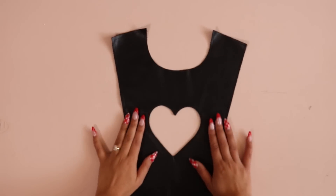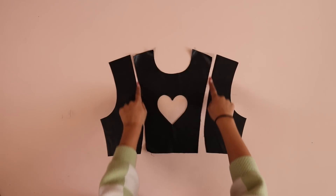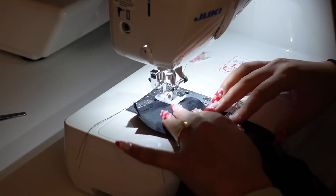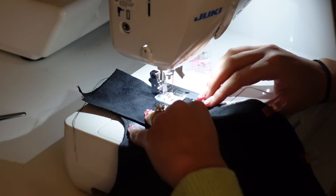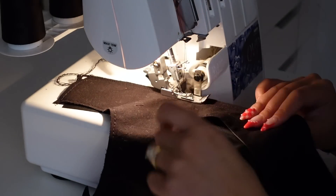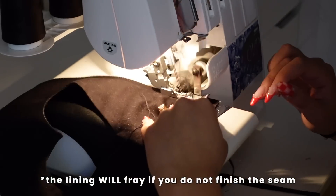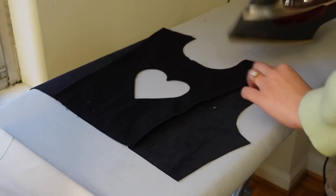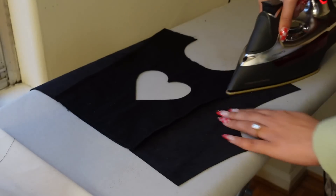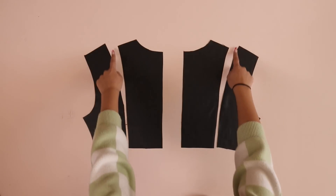Now sew the center front and side front bodice pieces right sides together along the vertical seam lines, then serge the seam. If you're using faux leather like I am, you technically don't need to serge since it won't fray, but it looks more professional. Press those seams, and be careful — if you're using faux leather, don't iron on the front side of the fabric.